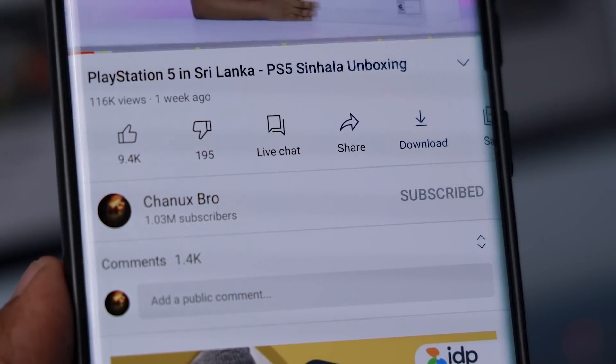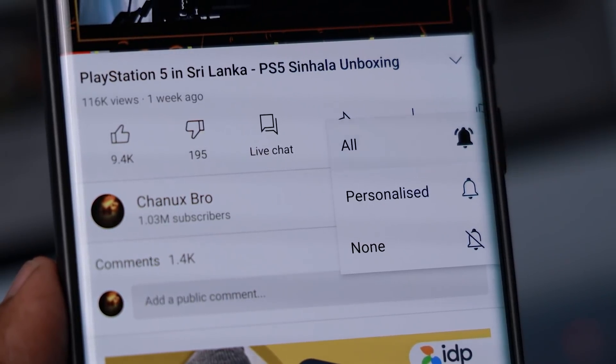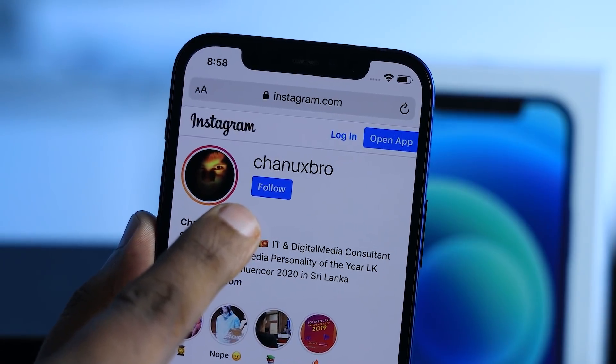If you want to learn more about this, you can subscribe to the channel, click the notification bell icon, and follow the Instagram channel. If you want to learn more about the DreamDesk, you can contact them in the comment section and in the description. If you want to learn more about the Geek Show, you can search for our videos on YouTube. This is Geek Show!